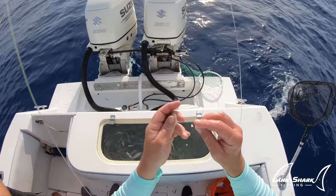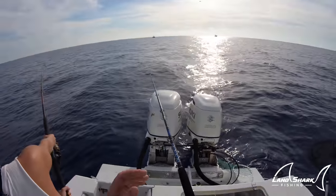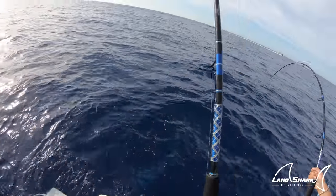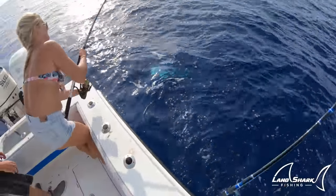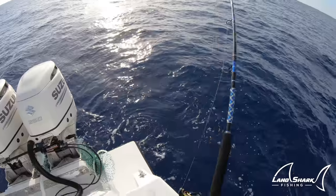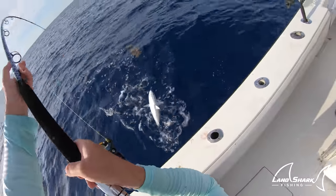The bigger the bait, the more likely you're going to get them. Oh my gosh, heart attack. That was a big one. If the bonitas and jacks were in here it would have had tons of them.